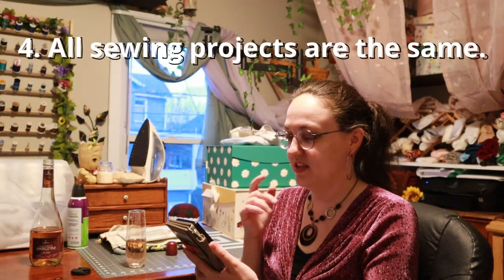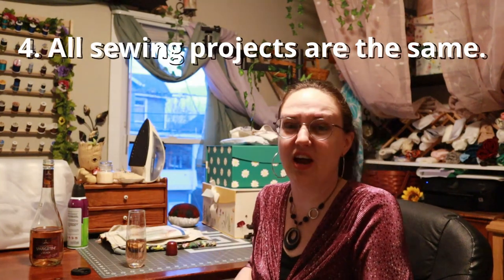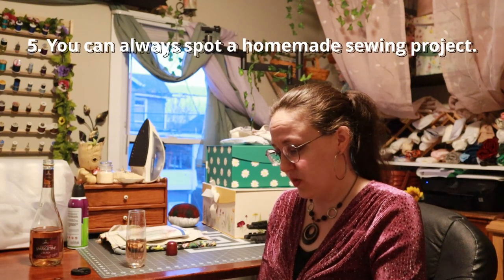All sewing projects are the same — I don't believe this one and I've never really heard it either. Definitely there are easy sewing projects and difficult sewing projects. You can always spot a homemade sewing project — yeah, I can see why people think that. There was a time where I saw people's homemade sewing projects and they were bad. But people who are really good at sewing don't often go around saying 'hey, look at this shirt I made,' because they've been doing it for a while and aren't as proud as someone brand new.